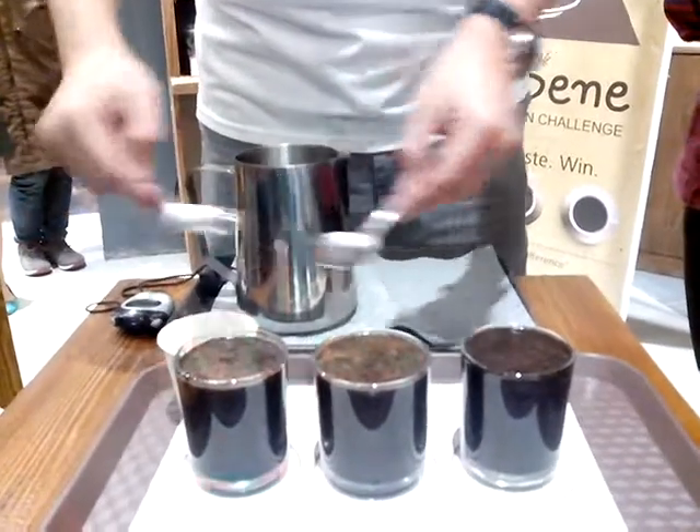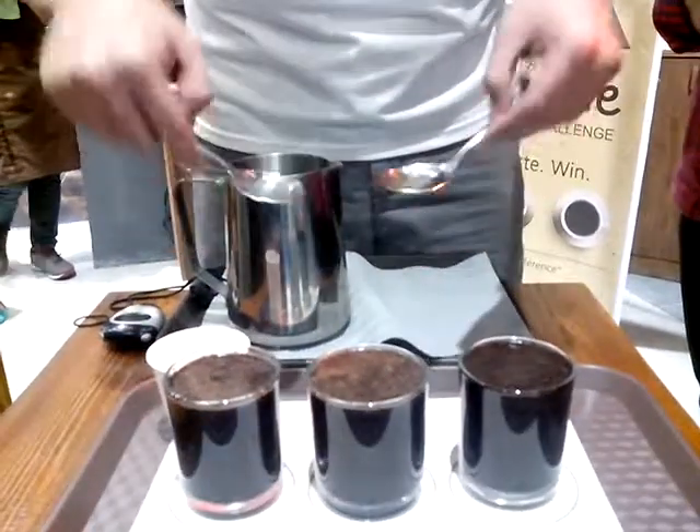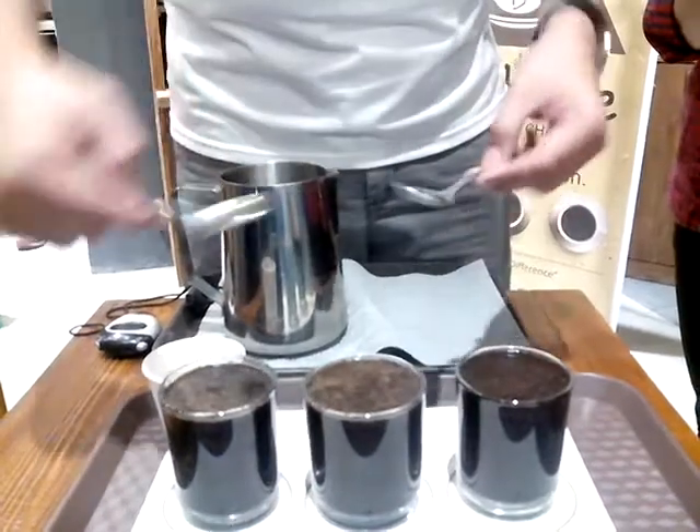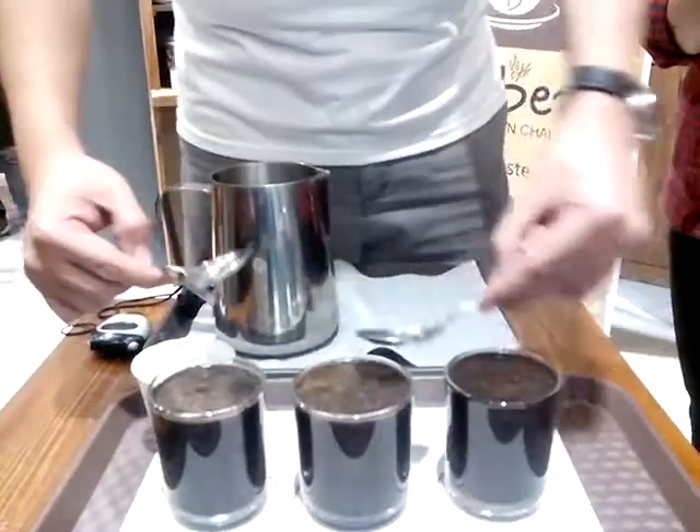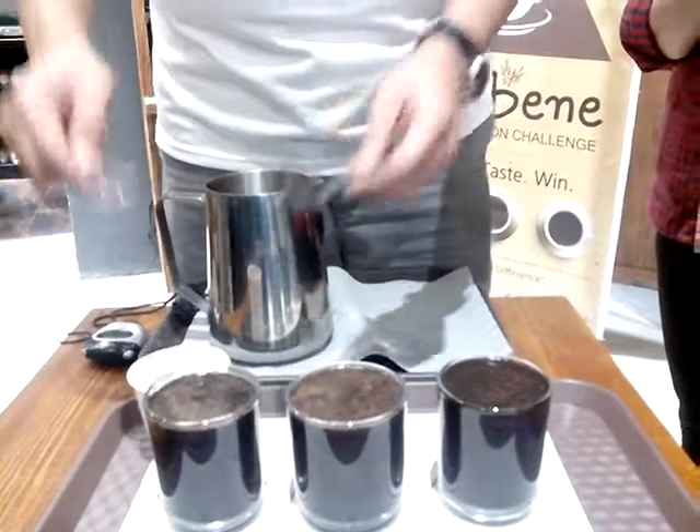Tapos meron tayong water to provide — to give it, clean it. Assuming there's water na — dinis ko na — scoop ko na rin siya. Tapos na tapon. And after that.